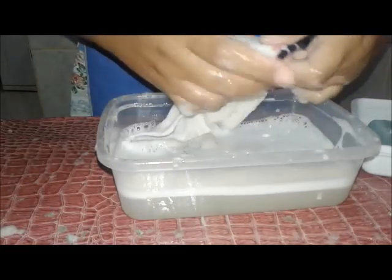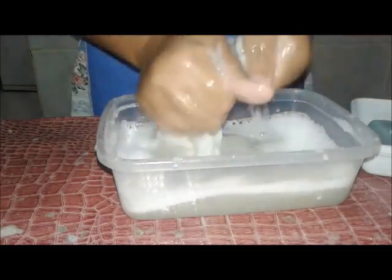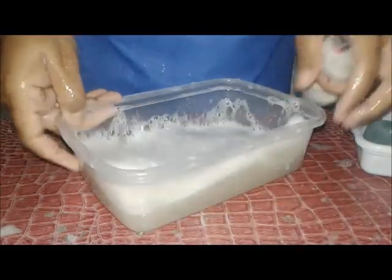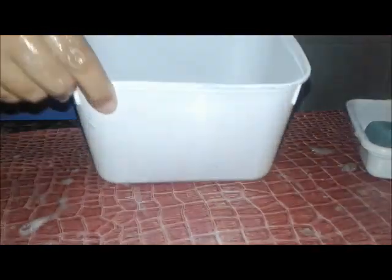Olha quanta espuma esse sabão de mamão, ou de folha de mamão, faz. Isso é só pra quem estava em dúvida, que a gente tem que mostrar mesmo. Eu gosto. Eu não lavo roupa na máquina, gente. Tenho máquina, não lavo. Edredom, cobertor, aqui na mão mesmo. Então, é isso. Ó, tem um outro pote aqui com água, com a minha aguinha amarelada que vocês já conhecem. Deve ter uns 60 dias isso aqui. E pra dar banho em cachorro também é muito bom. Mas tem que esperar.